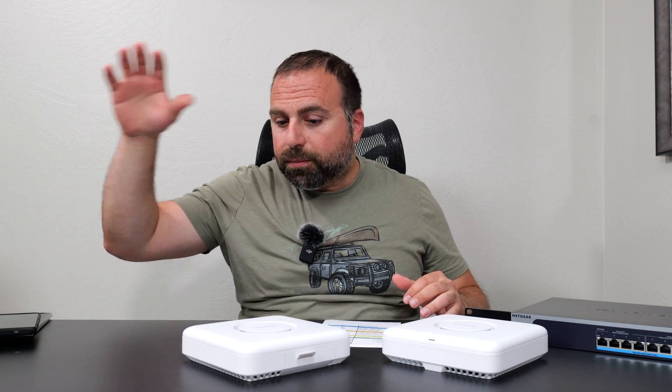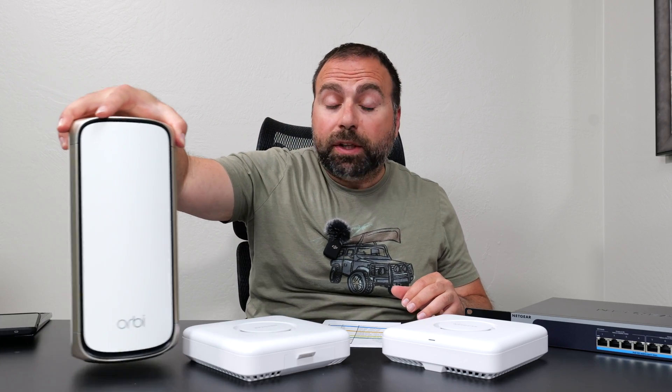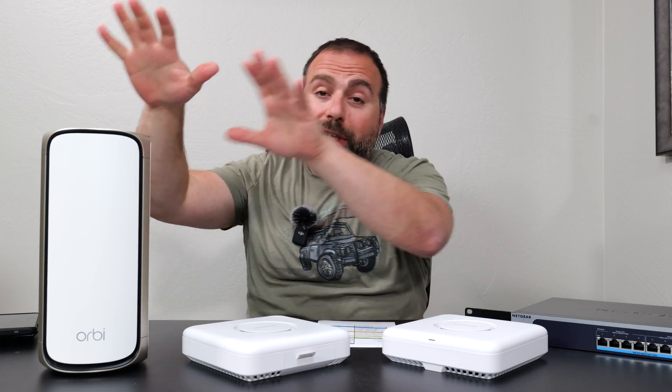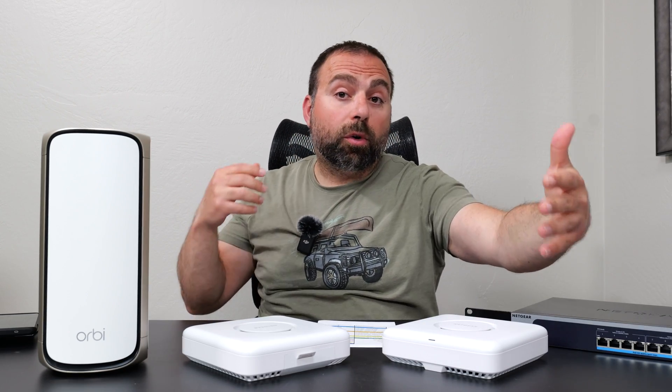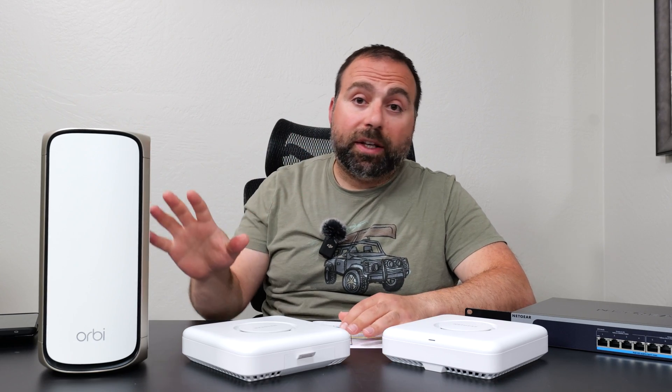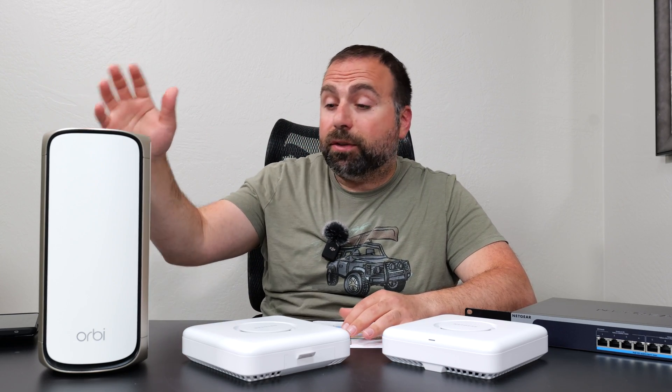If you're wondering whether you need a router with these access points, the answer is yes. In my case, I use the Orbi 970 because I think it's the best router to use with these. I'm not saying you should pair this Orbi with this access point — if you're getting the Orbi 970, which is a fantastic mesh system, I'd just get it with its own satellites. If you need an additional satellite, get another Orbi satellite. But I used it here because it supports the 10-gig ports, so I didn't want to be capped at all.